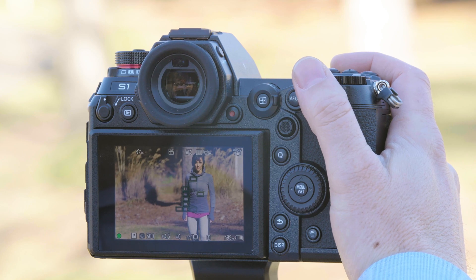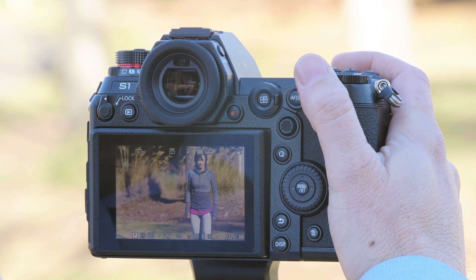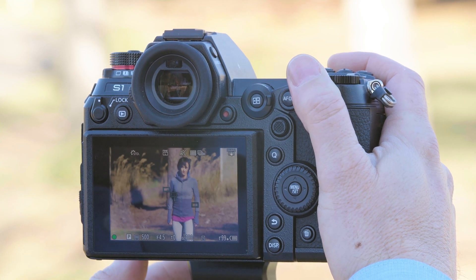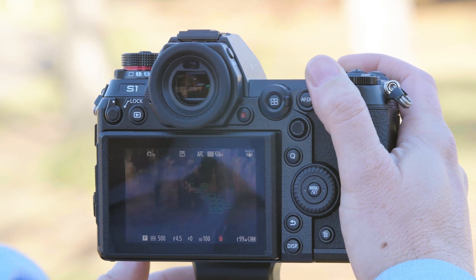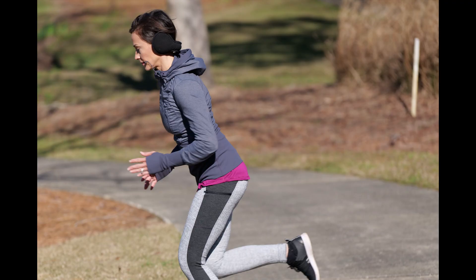So we've acquired focus. We're in burst. We're going to loosen up the tripod so I can track Don. Don, go ahead. And as you can see we were able to keep Don in perfect focus.